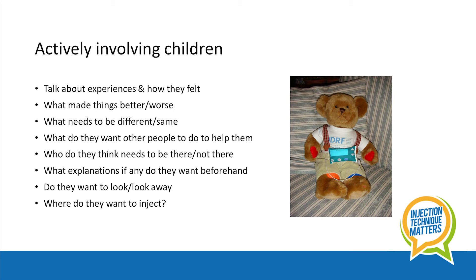What do they want other people to do to help them? Who do they think needs to be there, or not there? What explanations, if any, do they want beforehand? Do they want to look, or look away? Where do they want the injection to happen? Do talk to your healthcare professional too, as they can offer further support and more ideas.